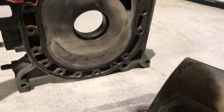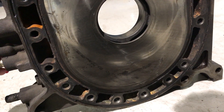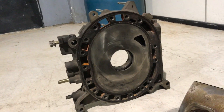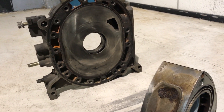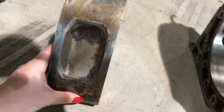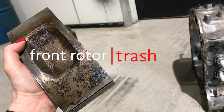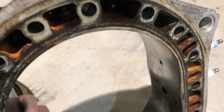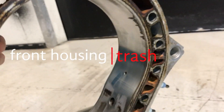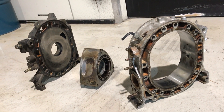The front plate here has had a seal let go and that's let some water into the engine, so this plate is not reusable. What that also means is that water has come in and affected both the front rotor and housing. This rotor can't be reused at all, and there's more damage from the water on this housing — just eaten away there, and that is also not reusable. The entire front section of the engine is trash. It can go in the bin.